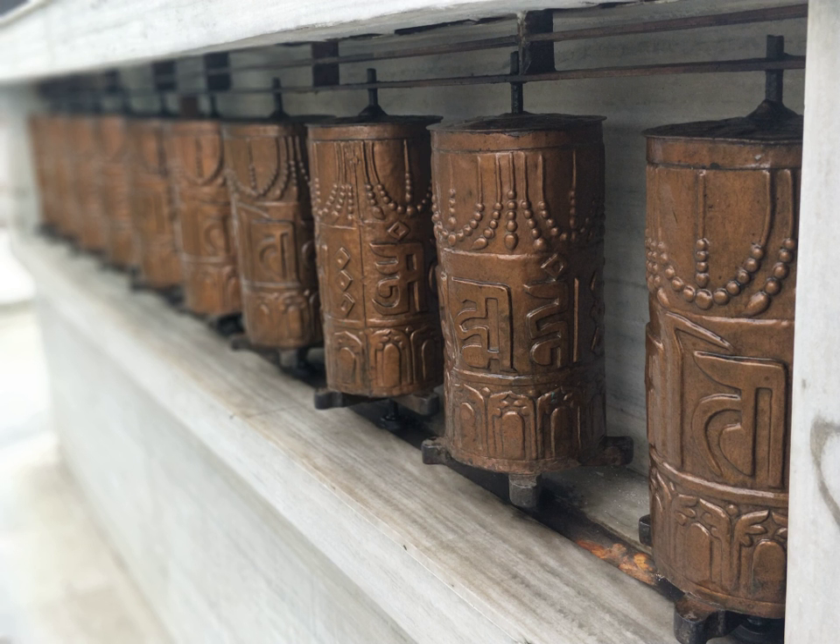The cylinder itself is affixed with a cord or chain terminating in a metal weight, allowing it to be spun by a slight rotation of the wrist. The weighted chain, known as a 'governor' in Western technology, stabilizes the wheel and keeps it spinning with less input from the practitioner than would otherwise be the case.